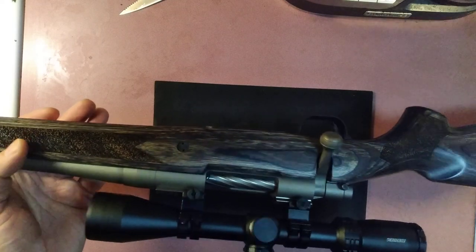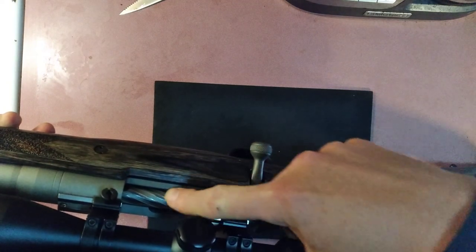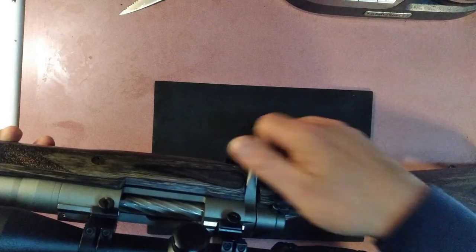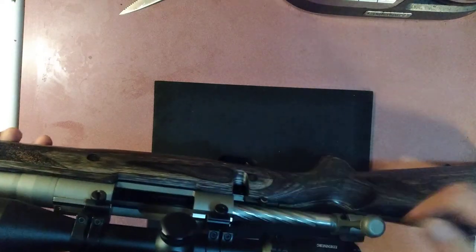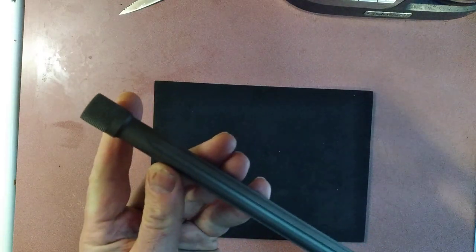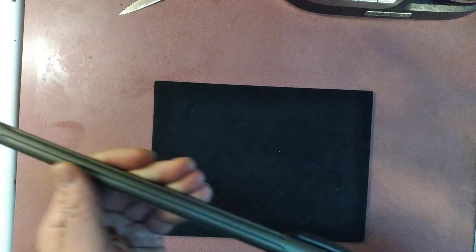This is a .308 and I just absolutely love that design in the bolt. This is still a new rifle and it's like butter — shoots great. We had a great time with it. It's got a 22-inch barrel; depending on the caliber you get, it ranges from 22 to 24 inches I believe. It is threaded, which is nice, and also fluted, which is nice.